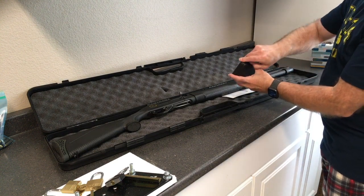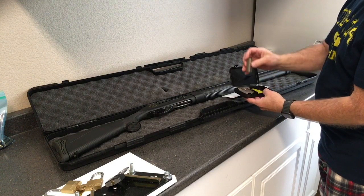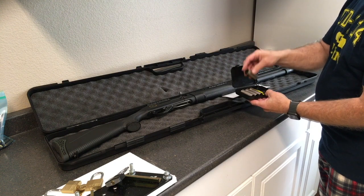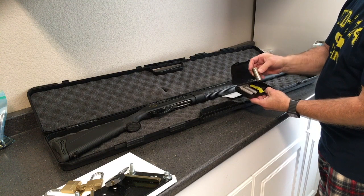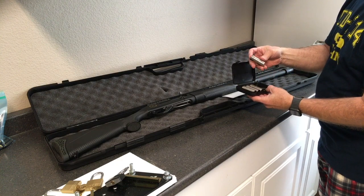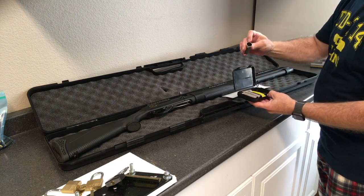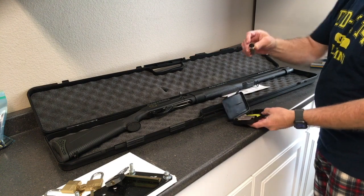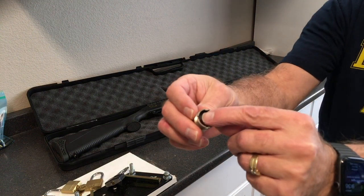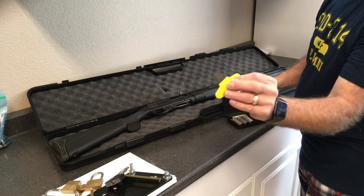It comes with five adjustable chokes. One's already installed, and the notches on here tell you what choke size you have. I don't know if you can see this very well — the notches in here tell you what the choke size is. Got a tool for changing out the chokes.